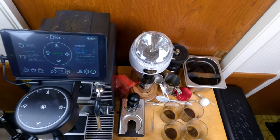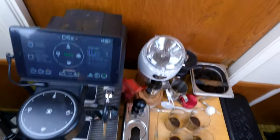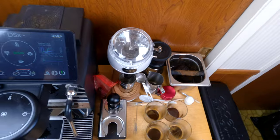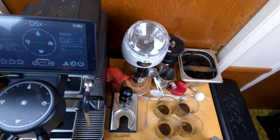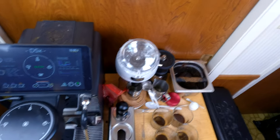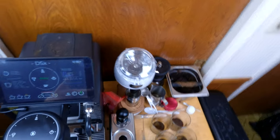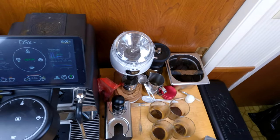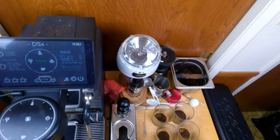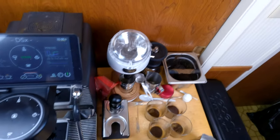Hey everyone, Brian here. Today I'm going to be showing you how to steam milk on the Decent DE1, or just in general. The reason I'm making this video is because new DE1 owners are having a little bit of a challenge steaming milk. There have been a lot of posts on the diaspora where people are asking if the steam got downgraded, and I feel like a lot of it can be mitigated with just better technique. I'm not an expert, but I'll show you what works for me.